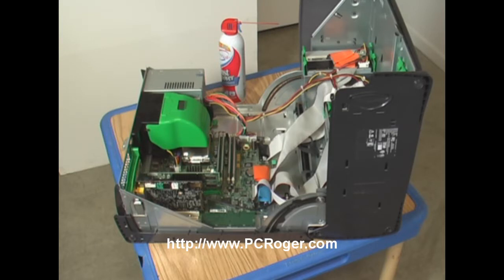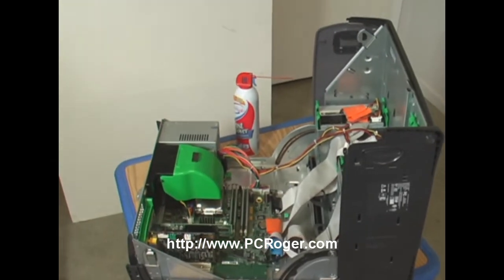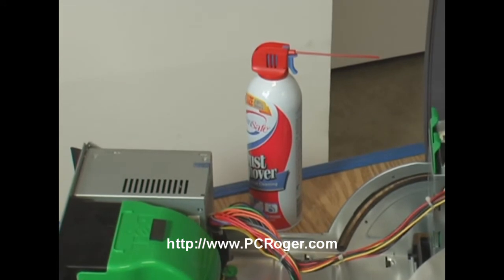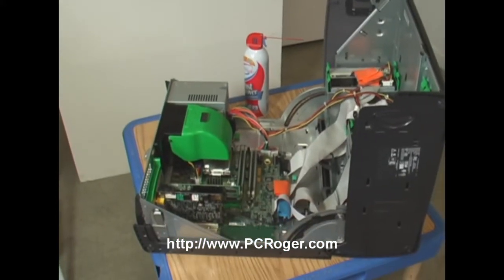Now, the first thing I want to mention is that you want to back up your machine before you begin the process — make sure all your data is backed up. I've got a lot of help on how to do that at my website, PCRoger.com. The kind of air we're going to blow it out with is canned air. It's moisture-free and it's designed for electrical components and devices like computers.